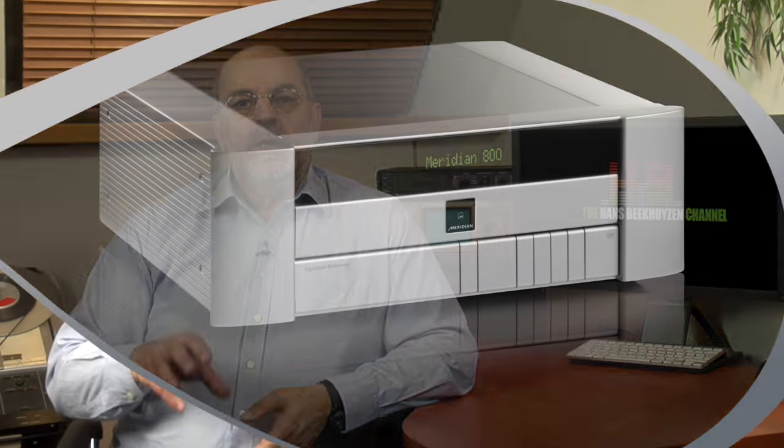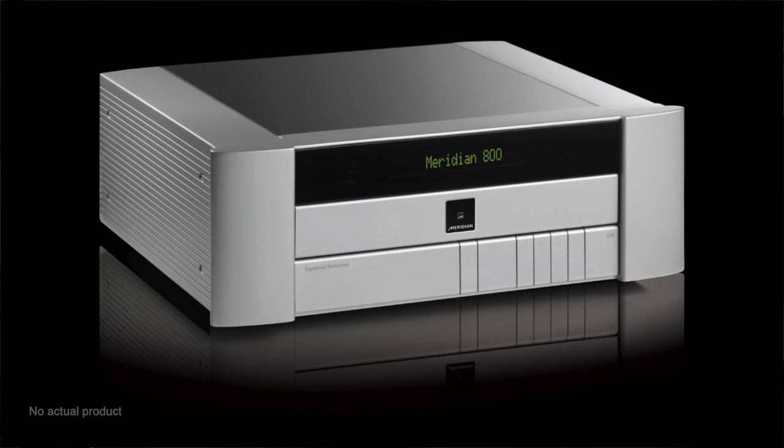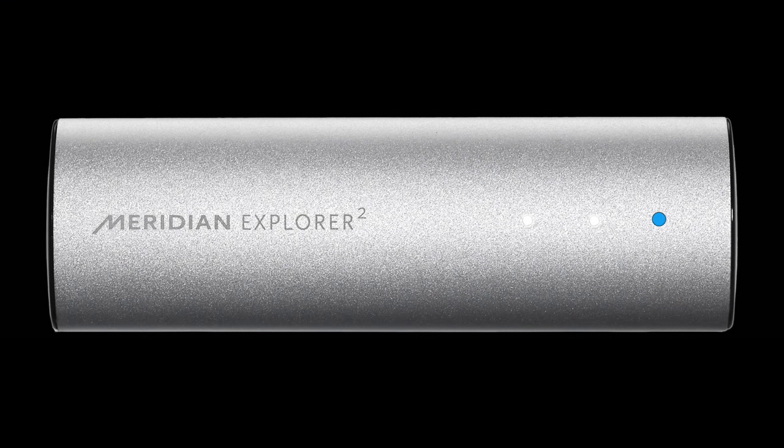Therefore, the studio or mastering engineer will have the option to switch on a copy protection. These files will from that point on only play back over a professional Meridian DA converter — which will be rather expensive and have the looks of the 800 series equipment — or on an Explorer 2 with special firmware loaded. The big converter will be in the studio; the special version of the Explorer 2 is what musicians, producers, and so on will use. But — and this is very important — as soon as the album is released the normal way, it will never, read my lips, never have DRM, according to Bob Stewart.